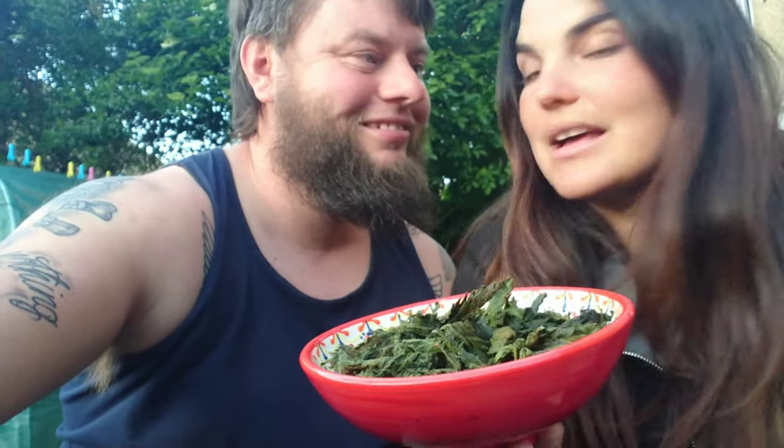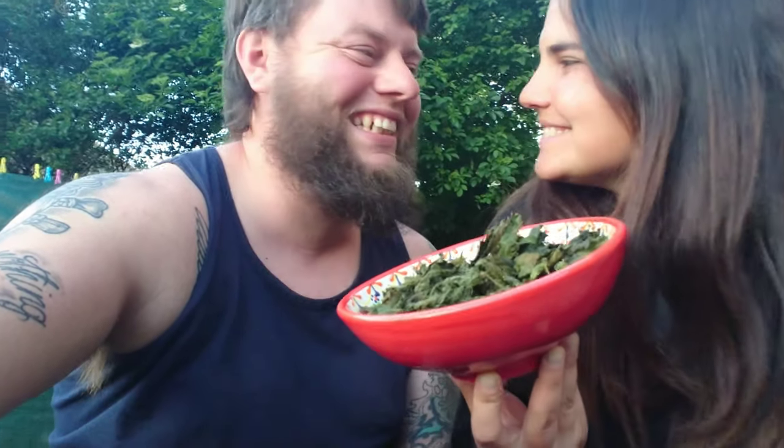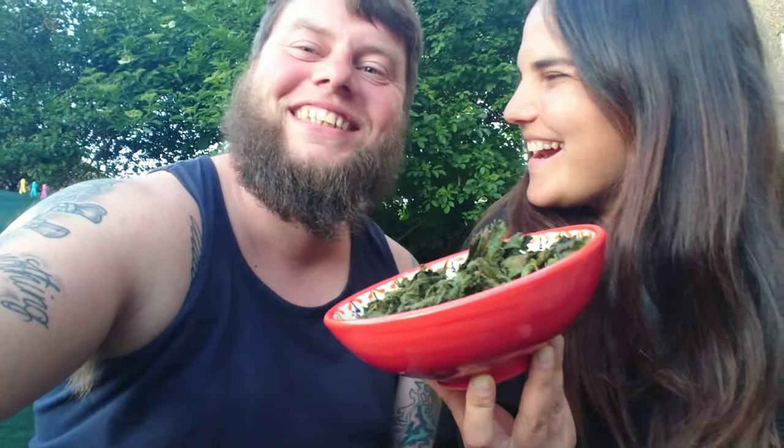Anyway guys, that's how you cook stinging nettle crisps. Thanks for watching! Like, comment, and subscribe. Let us know in the comments if you have a go at making some yourself. We're going to finish these off in the garden and enjoy the evening. We'll see you all soon!